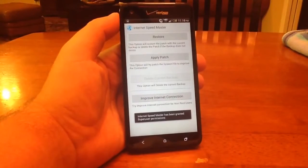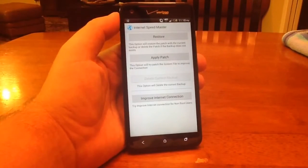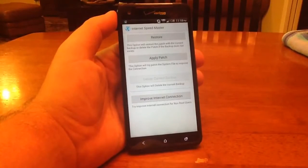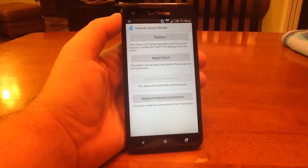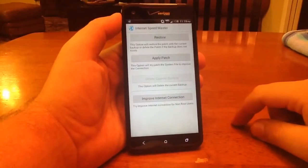Now this app works best if you're rooted — you can see the super user permissions down there. However, if you're not rooted, this will still work for you, it just might not work as well. You can click down here: 'one touch and try to improve internet connection for non-root users.' The developer says you don't have to be rooted for this to work, although if it is rooted it will work better. So if you're not rooted, click that. If you are rooted, here's what you're going to do.